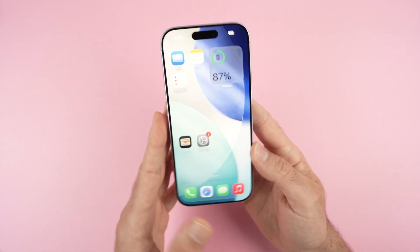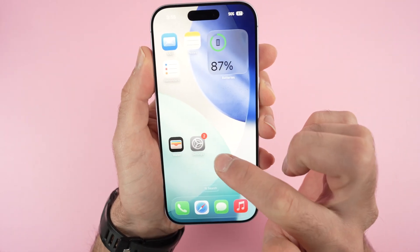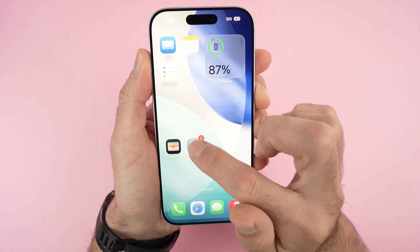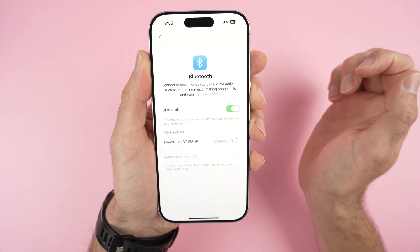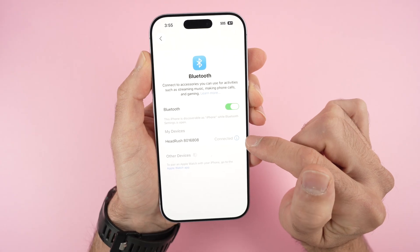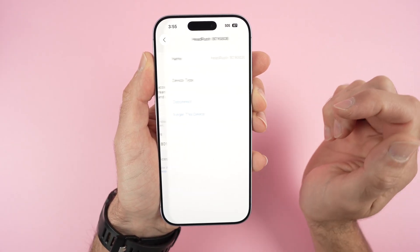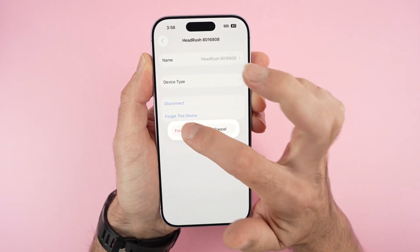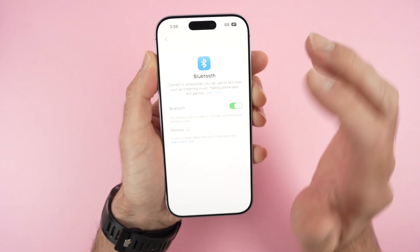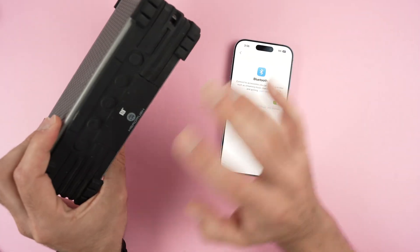The last thing I can suggest if you're still having problems: go to the Settings icon, long-press on it, and select Bluetooth. Find the device you're having issues with, press the info (i) button beside it, and select Forget This Device. The device has now been removed from your iPhone.